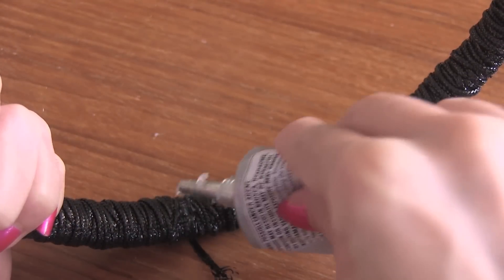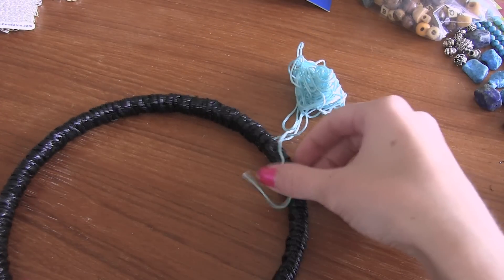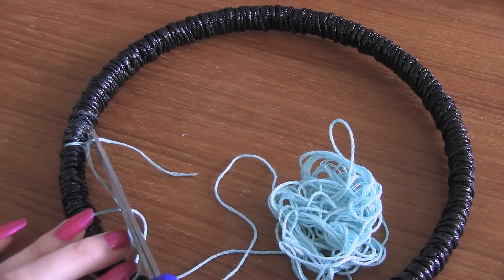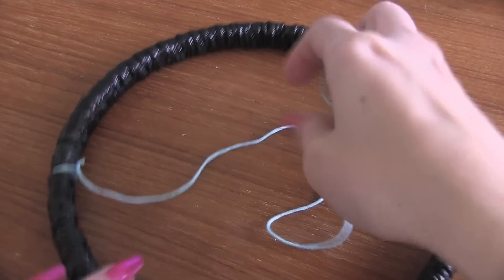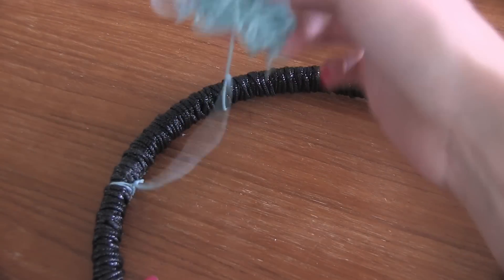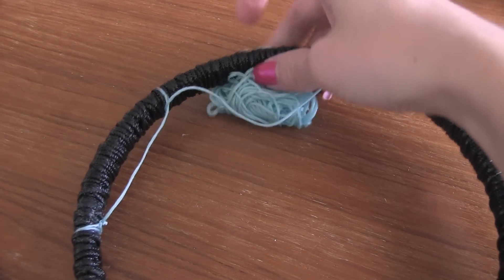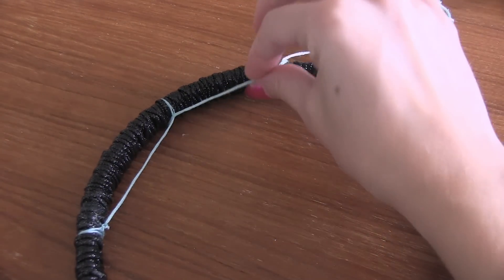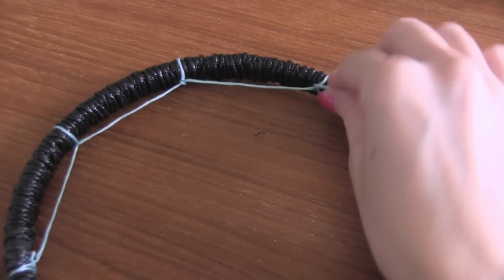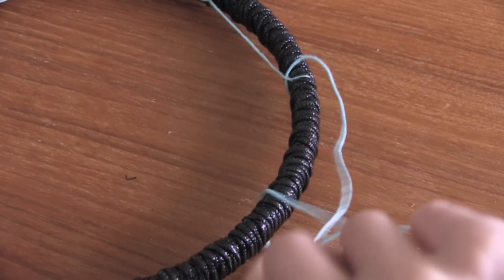Once your hoop is completely wrapped, it's time to start forming the beautiful web-like pattern on the inside. I'm going to take some embroidery floss and just tie a knot. Once that's attached to the hoop, just trim the short end, then take the long end. You're going to take that bunch of string, put it over the hoop to the outside, and then bring it up through the bottom. I'm putting the string to the outside and bringing it underneath and up through the middle. I'm going to do this all around the outside of the hoop, and keep in mind that if you want it to look perfect, you'll want to use a ruler to measure how far apart each loop is. Make sure you pull really tightly — you want to have a firm base on this weaving.